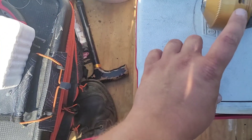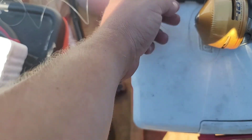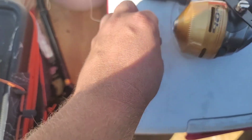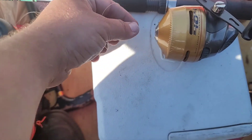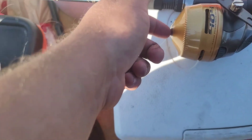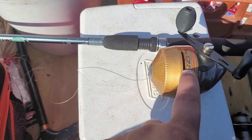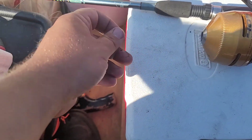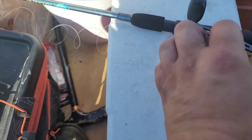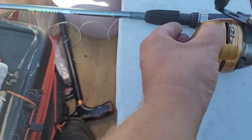After you have wrapped a couple times around your spool, you need to make sure you hold your line at the same time that you are putting on your cap. You want to make sure that your cap goes on without pinching the line in the teeth of your screw threads here. You want to make sure it's nice and tight and you're not pulling out line — as in it's not spinning around the spindle by itself.